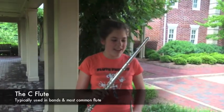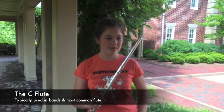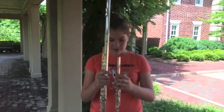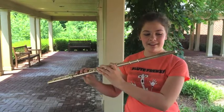This next flute is the C flute. It's typically used in bands at schools, and it is the one you probably see most often. It is twice the size of the piccolo and is an octave lower. The C flute sounds like this.